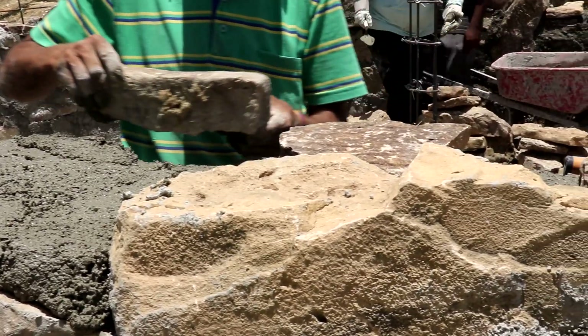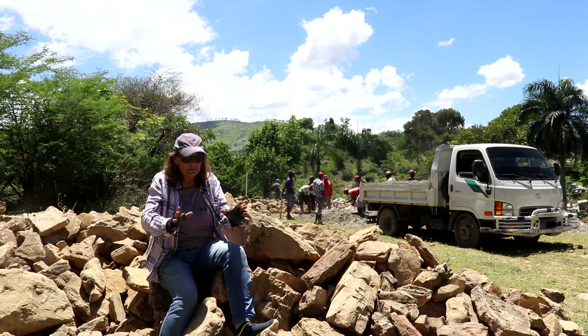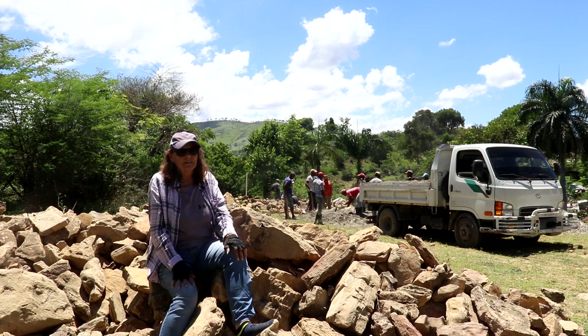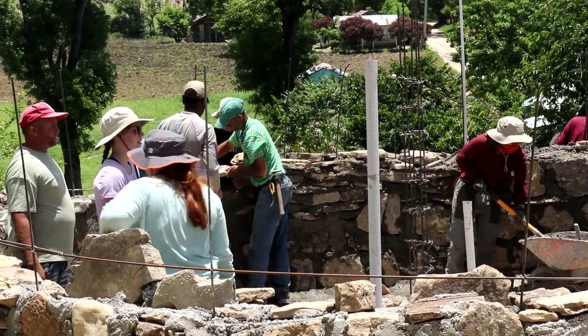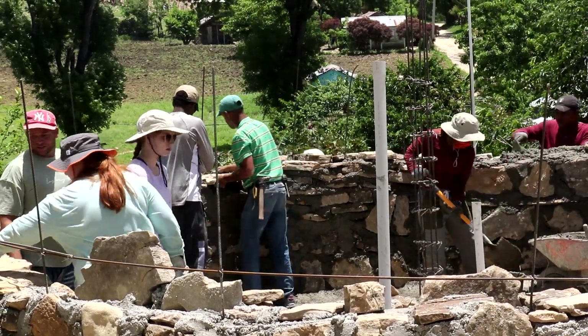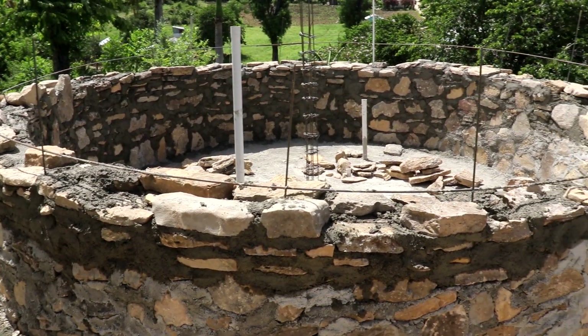These stone tanks are fantastic. We used to do ferro-cement ones that you'd roll the cement, then we did block ones, but they all leaked. But we have probably made, in El Cercado, maybe about 30 stone tanks — and I think I'm underestimating — and none of them has ever leaked.